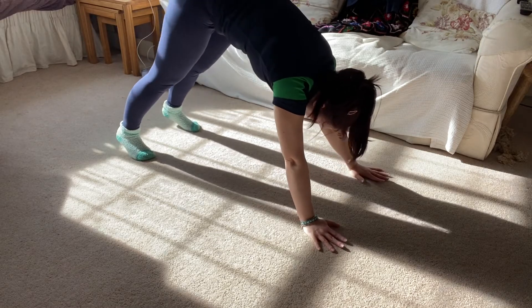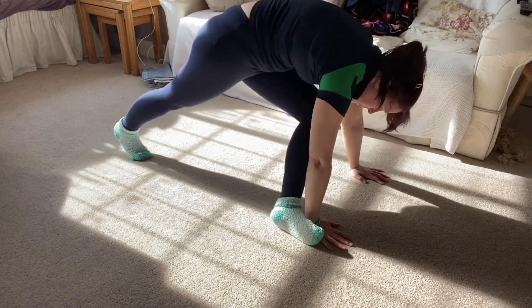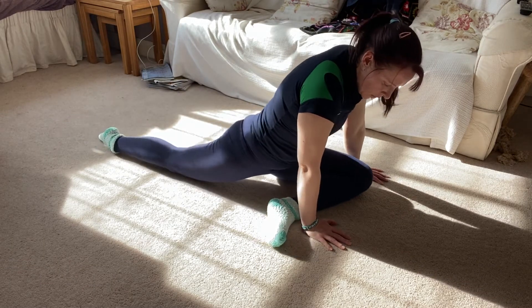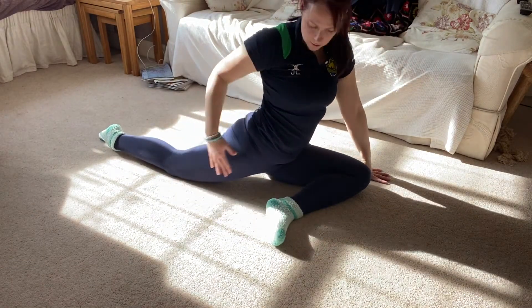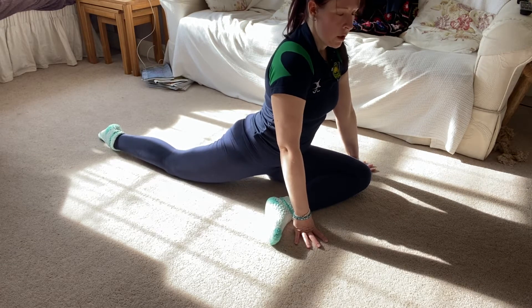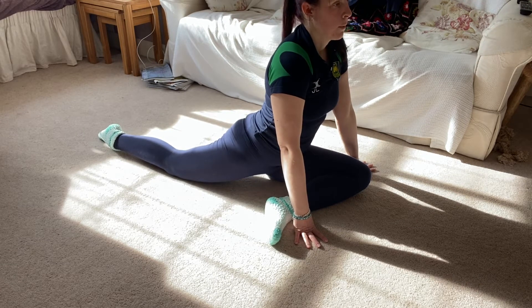We're going to step one foot through to the opposite wrist and lower down into our pigeon, making sure that our back knee is tucked underneath, our hips are forwards and our chest is up. Try and hold each pose for about 30 seconds.